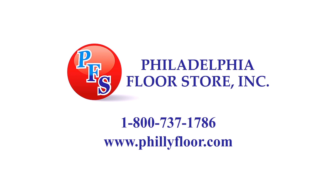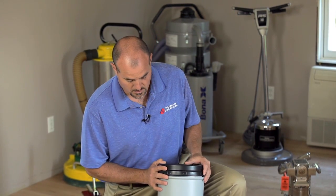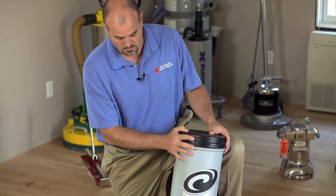The Philadelphia Floor Store is the one-stop shop for your hardwood and sport flooring needs. Hi, my name is Joe Glavin from Philadelphia Floor, and today we're going to talk about the MegaVac Backpack Vac from Proteam.